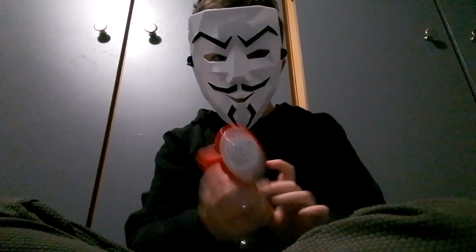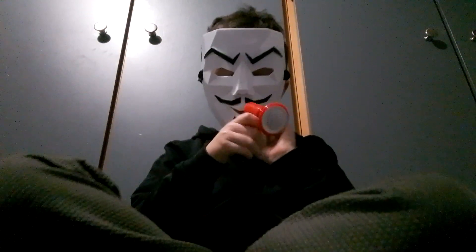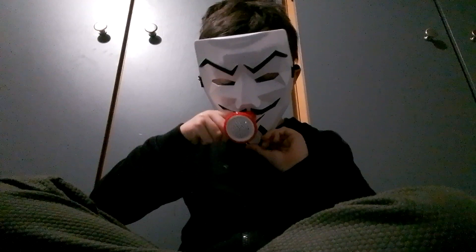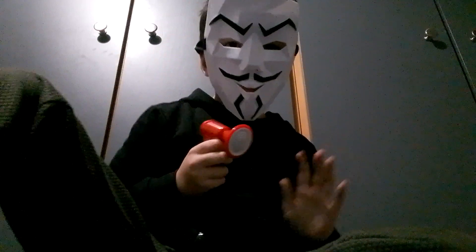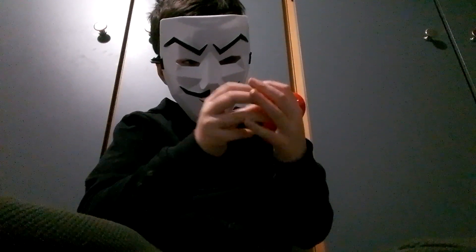If you hold this down, the first voice sounds like this. Hello, hello, hello. Let me take my mask off on camera to show you. Hello, hello. That's the first voice. It's really cool.